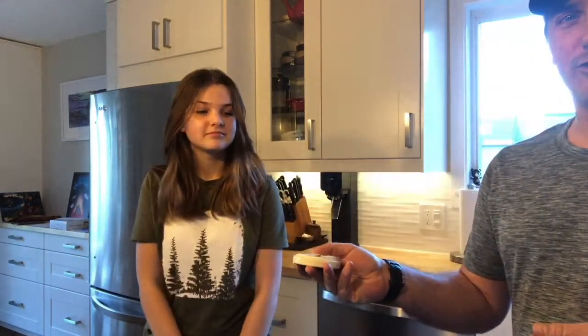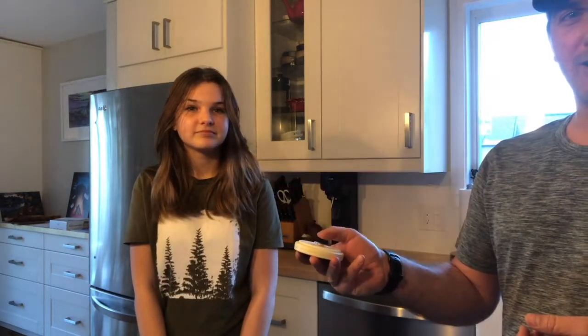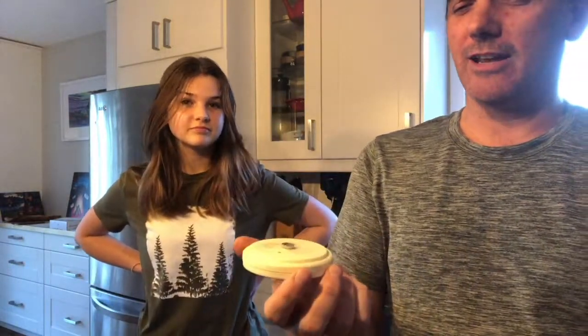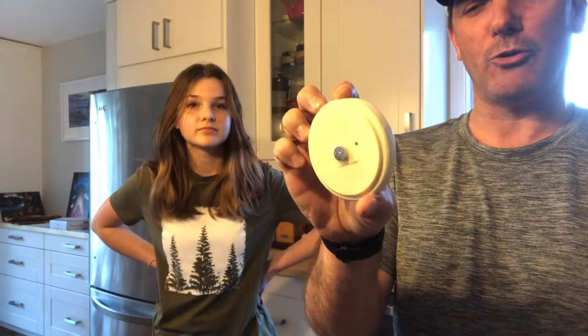Hey everyone, Mr. Hesher's here again with science and today we're gonna be building some Rube Goldberg machines. I've got my daughter Jalen here with me and I challenged her. I gave her this light switch — this turns on lights in our kitchen — and I said hey, here's a light switch that you can use to build your Rube Goldberg machine.